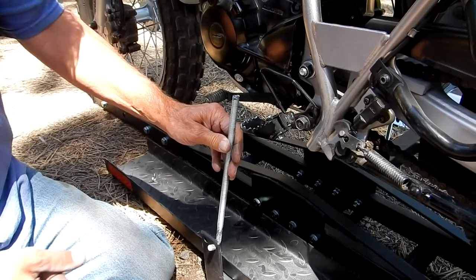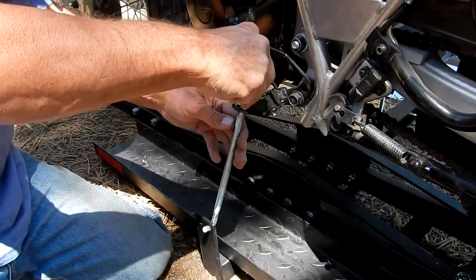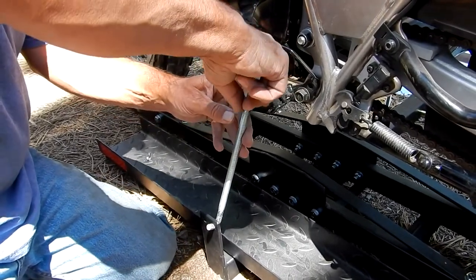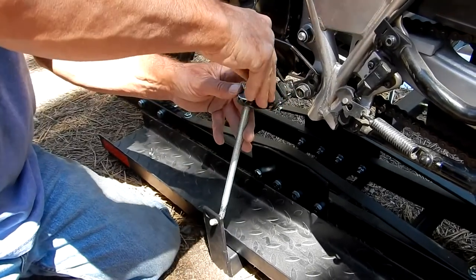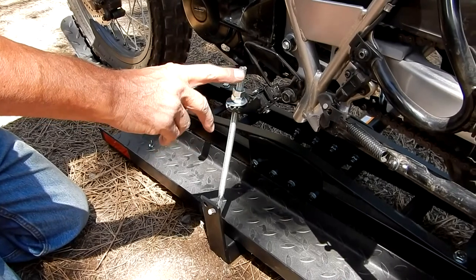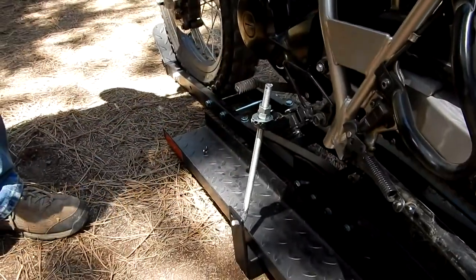Now I'm going to put my hook into the bottom hole, lift my foot peg up, slide that in the hole of the foot peg, put my washer on, and like I said before I'm going to put two nuts on here to make a locking system — I'll tighten them against each other. I've tightened down my rod about an inch or two to put a little squat on the suspension.